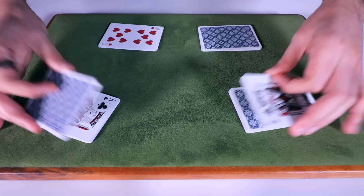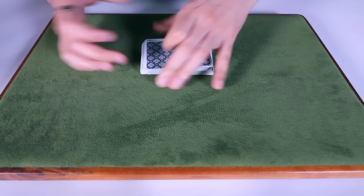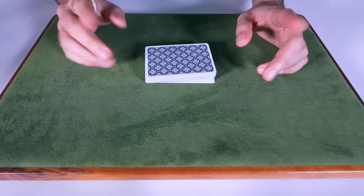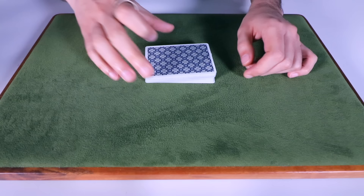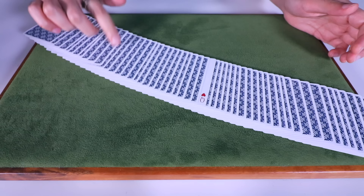So now I don't know where your card is. I don't even know what direction your card is. We have cards that are face up, face down — it's just a big mess. But if we do this kind of a secret move, now if we spread through the cards, what you'll see is that every single card should now be facing the same direction — every single card except for one, which just so happens to be the Queen of Hearts.